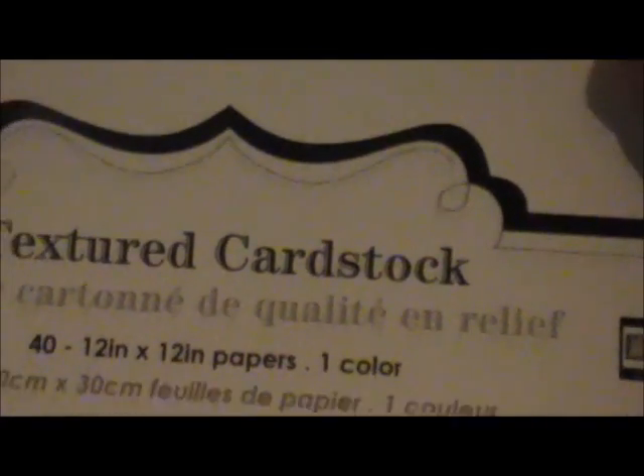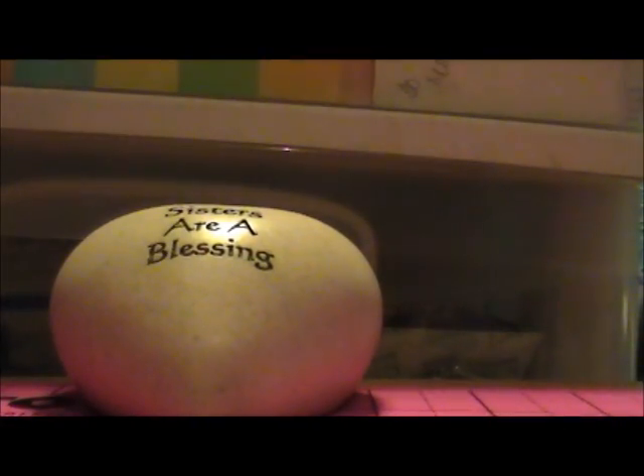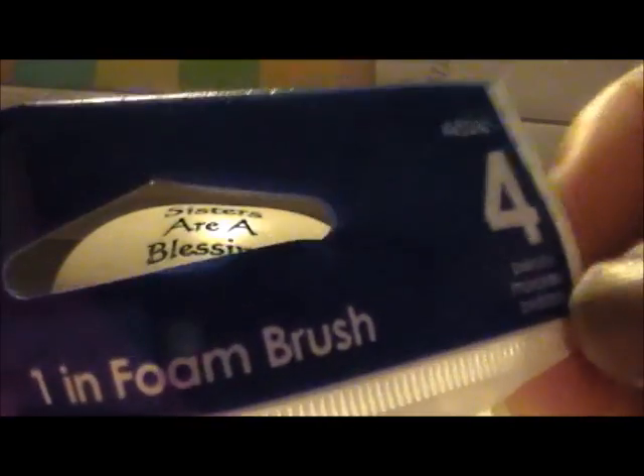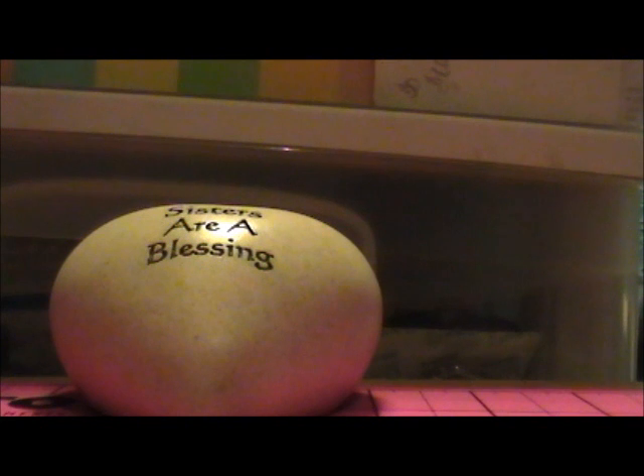You get 40 cardstock sheets for five dollars. I also have a couple of other things to share. I got these foam brushes at Walmart — they are one inch foam brushes and you get four in the pack. I think they were like two dollars, or maybe a dollar — I can't remember exactly, but it wasn't very expensive.